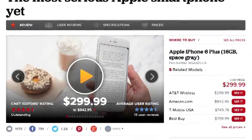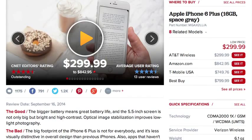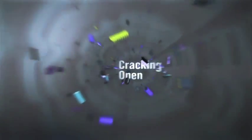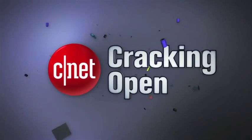As with the regular iPhone 6, if you only looked at the 6 Plus on the outside, you'd miss some really interesting and important design changes that lurk inside the phone. For a complete list of specs, pricing, and real-world tests, check out Tim Stevens' full CNET review. And to see more teardown photos and read my full hardware analysis, go to techrepublic.com/cracking-open.